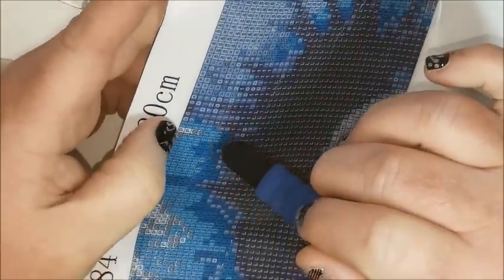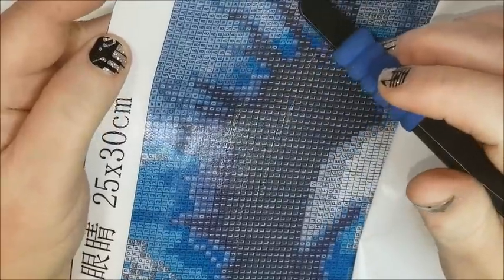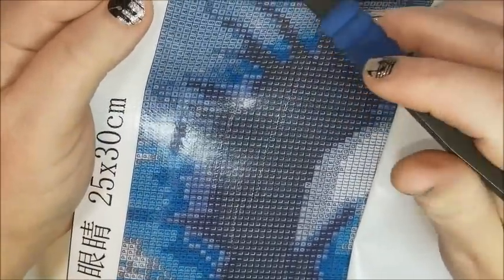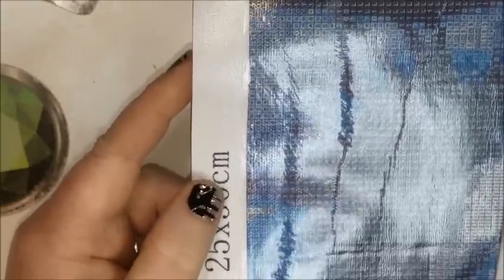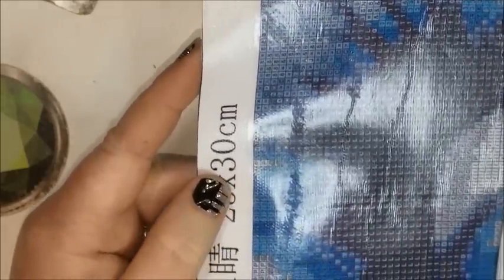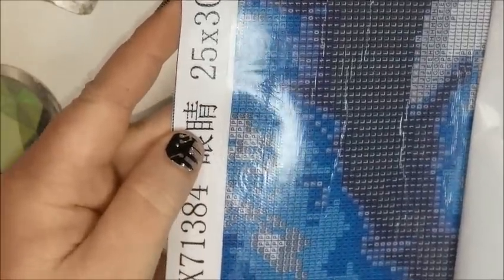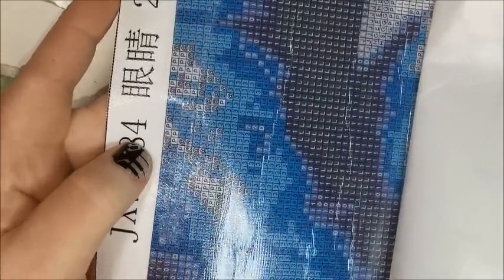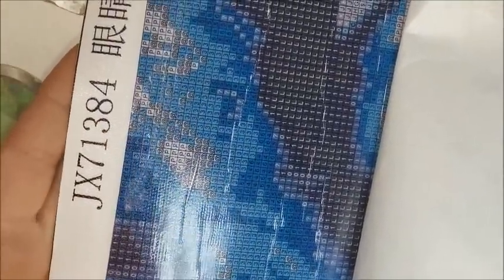Just checking the adhesive, making sure it's still sticky. So the spots that I did, they're all down now. So you can see where I scraped, where I pushed it down, all along here. At an angle you can see where it was, where it's been sliced. It's not going to affect your diamond painting because it'll be flat and it's still sticky so your drills will stick just fine.